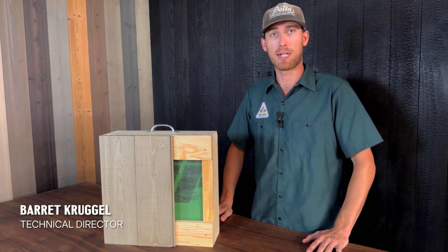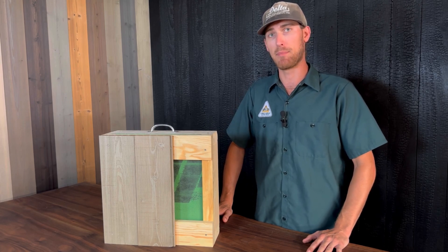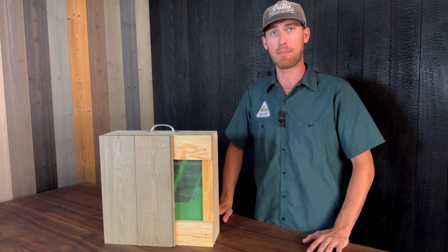Hi, I'm Barrett Krugel, Technical Director here at Delta Millworks. Today we're going to be looking at a vertical siding assembly. This is going to be a typical assembly that we would recommend for vertical siding.